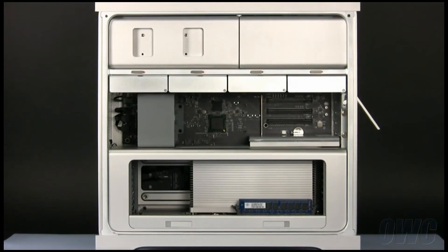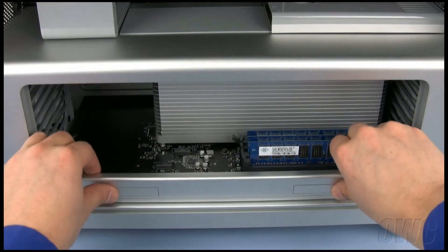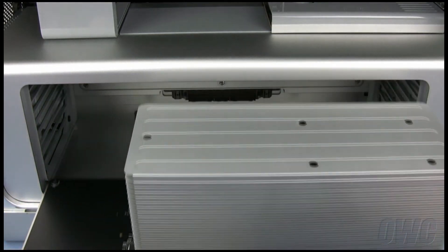The memory is attached to the processor tray, which is located in this area. Remove the processor tray by opening the latches along the bottom of the tray, then pulling it straight forward out of the machine.